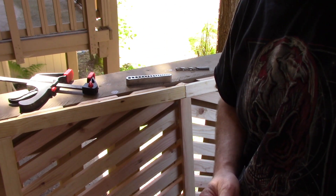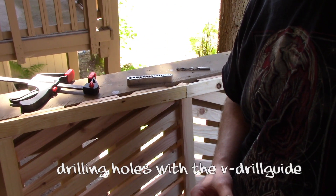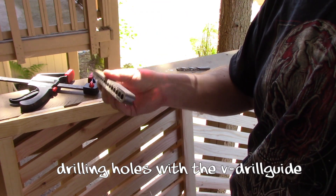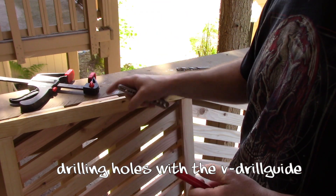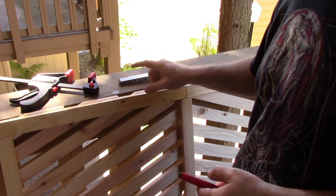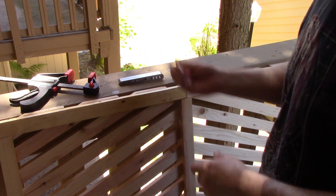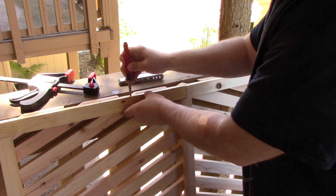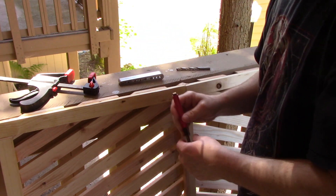This is how I drill straight holes in difficult places using the V drill tool — I just drilled one hole and put another one here. First, the hole punch: just mark the spot.